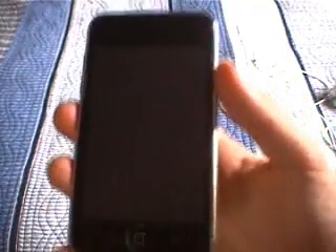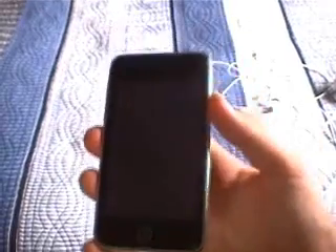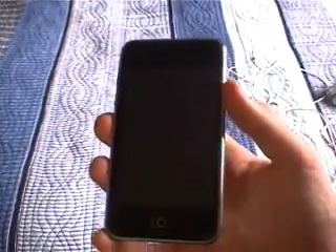Hello YouTube. Today I'll be showing you a quick review on the new iPod Touch, the second generation by Apple.